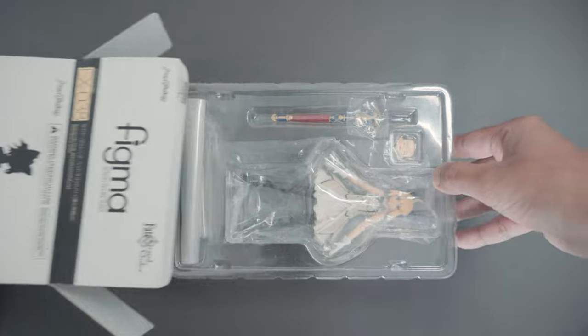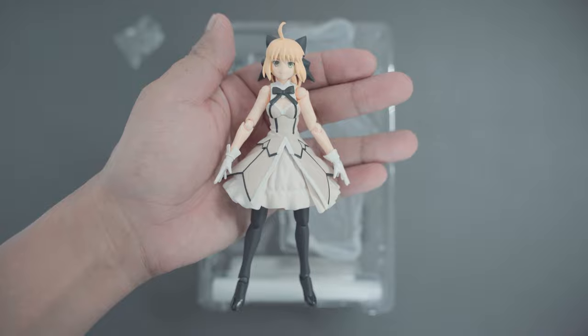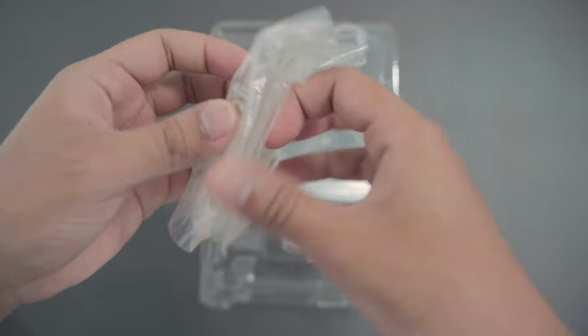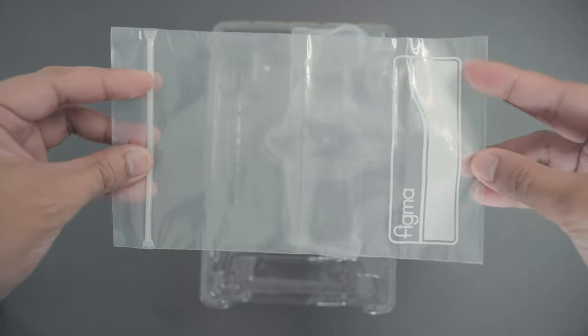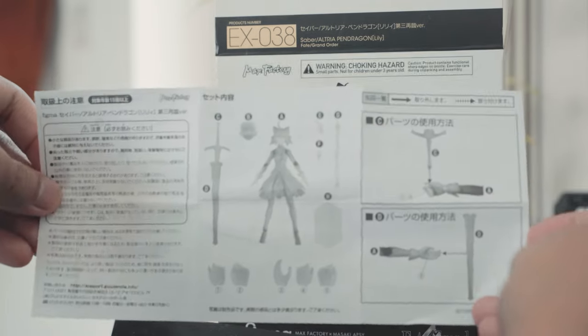I have already opened this figure before. Inside the box we have the main figure, an extra faceplate, and a sword. We also have the usual spare hands, a figma stand, and a zip bag. You can make a base out of the cardboard insert and there's a small sheet of paper with instructions on how to attach the accessories.